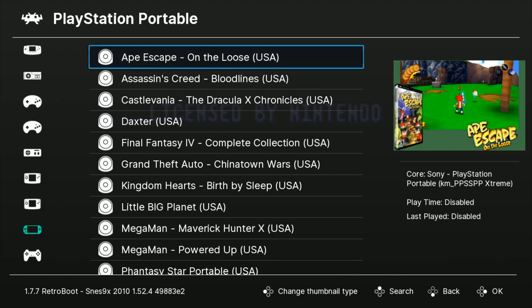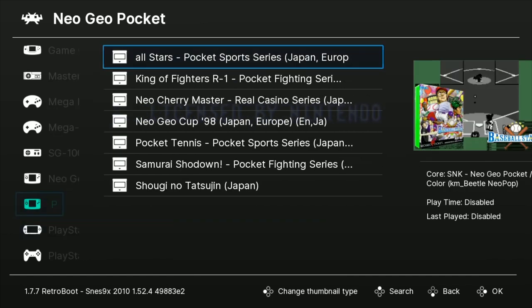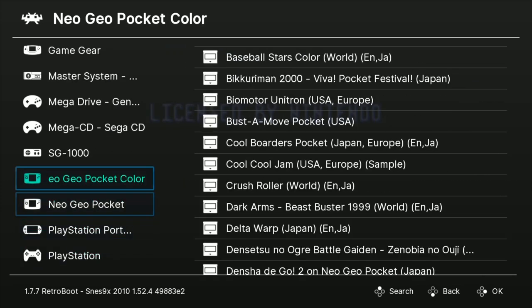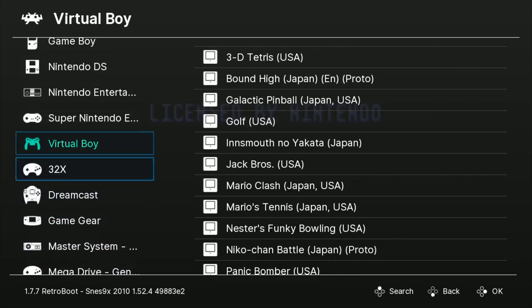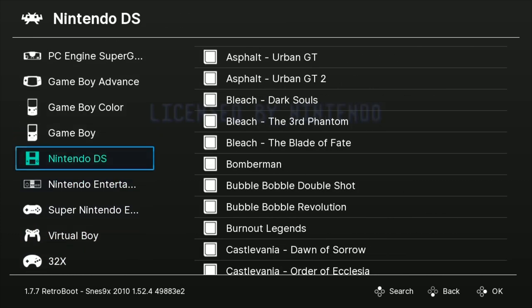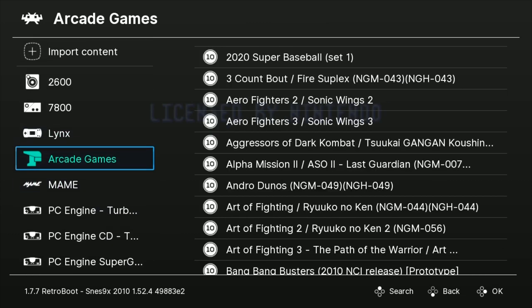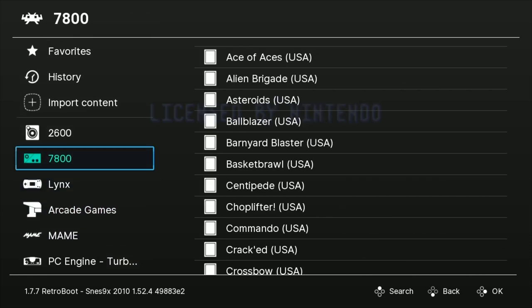One caveat is you're only going to have one port, so you might want to get a USB hub. Some people have been able to get four players on a powered USB hub. Dreamcast could potentially get four players, or a MAME game like Teenage Mutant Ninja Turtles. The potential is there.